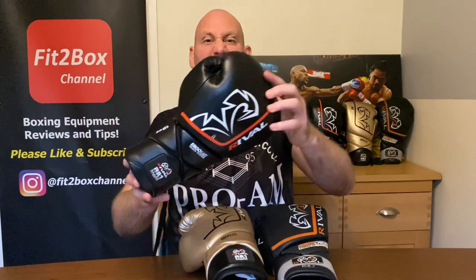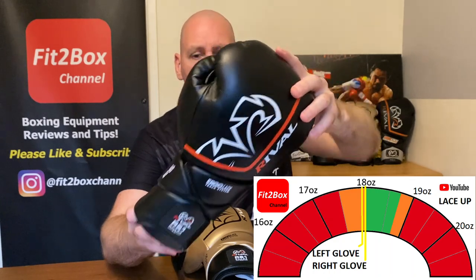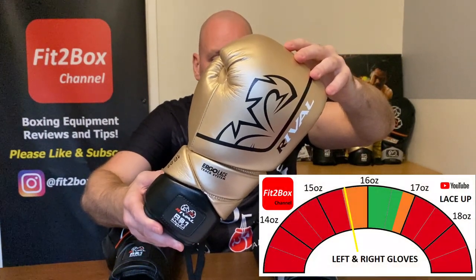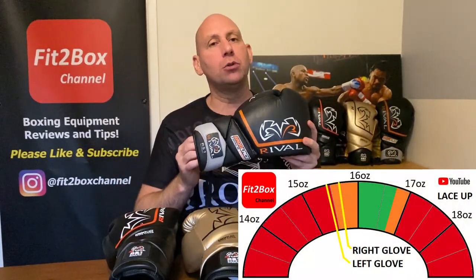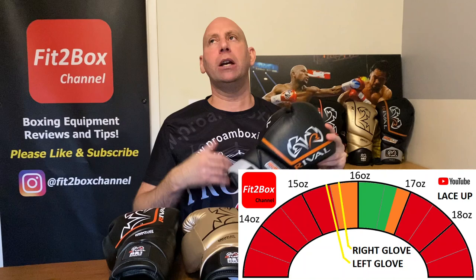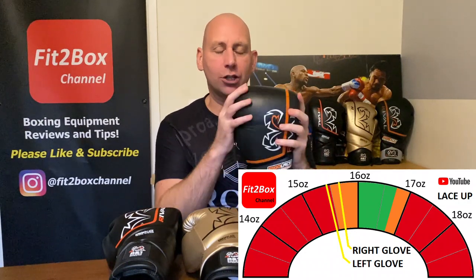For weight: the original 2.0 is an 18oz glove — the left came out at 17.9oz and the right at 18oz, so just at or slightly under target for a lace glove. The updated version is a 16oz glove — both came out at 15.6oz, slightly under. The original leather pair, having been used a lot, came out at 15.4oz left and 15.7oz right — possibly some padding has compressed over years of use.